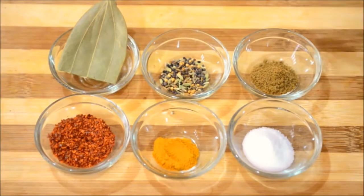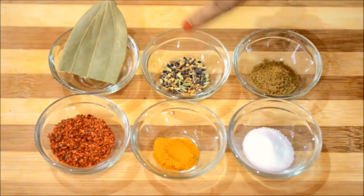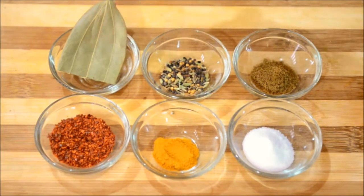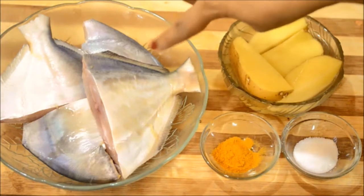Apart from the spice paste I have a few other ingredients: one teaspoon of cumin seed powder, half a teaspoon of panch phoron, one bay leaf, salt to taste, half a teaspoon of turmeric powder, and about a tablespoon of red chili powder. I've used Kashmiri red chili but you can use any of your choice. I'll be adding another one teaspoon of turmeric powder while marinating the fish.